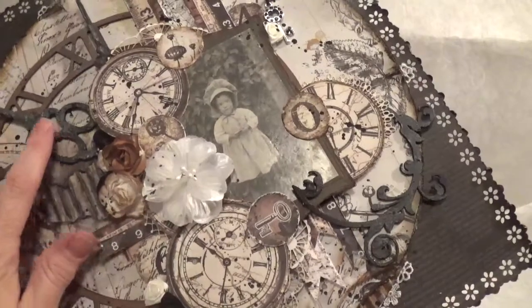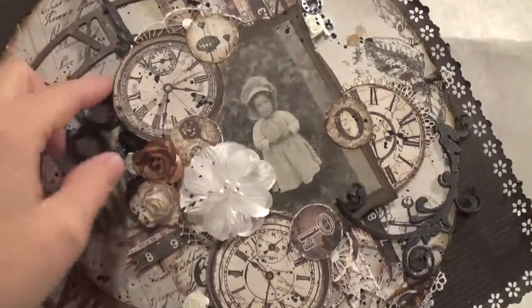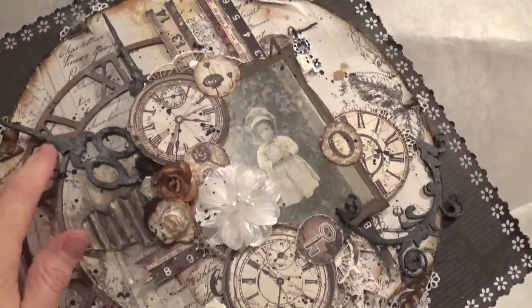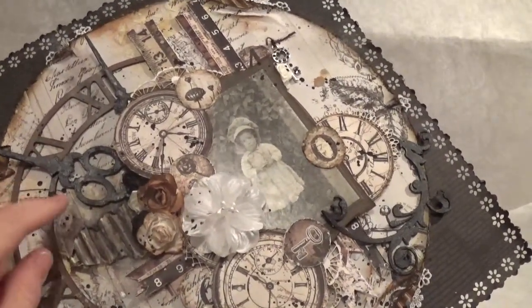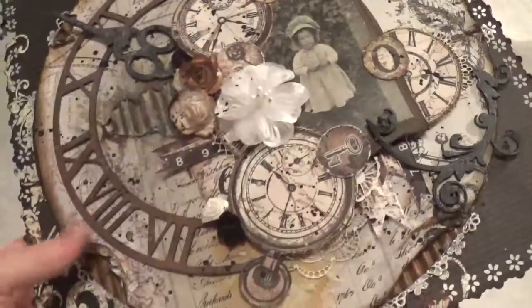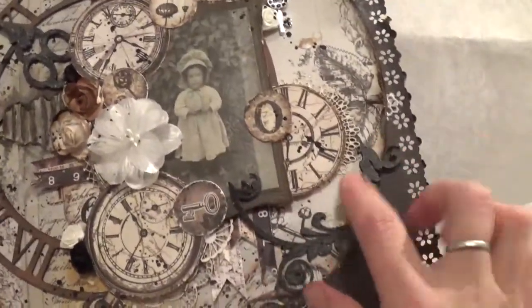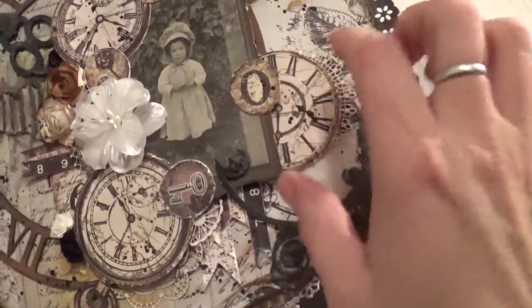I glued that down, and then I have the clock hands that come with the clock pieces — there's that one, and you can't really see the second one anymore. I painted those black; actually the first thing I did was cover them with my homemade modeling paste, then painted them black, then sprayed them with the Steampunk Sophia. I did the same thing with this piece, which is from Gina's Designs too — I got that in my design team package this month. I said I was going to do a layout with it, so I put it right there.